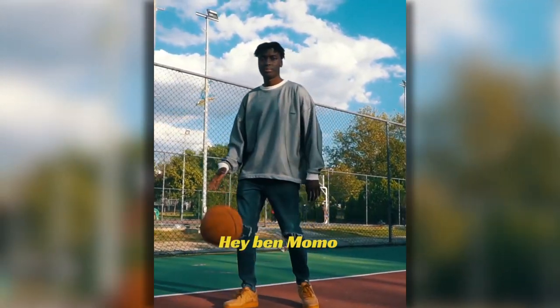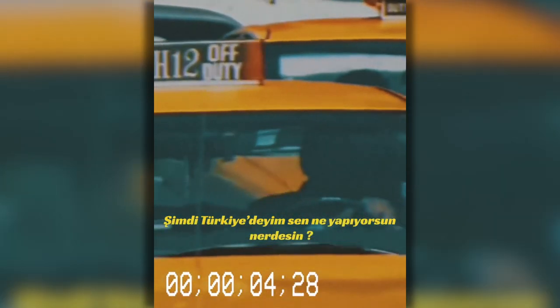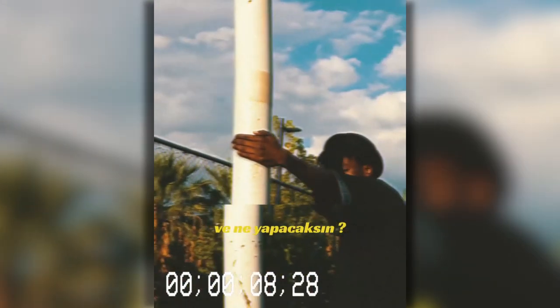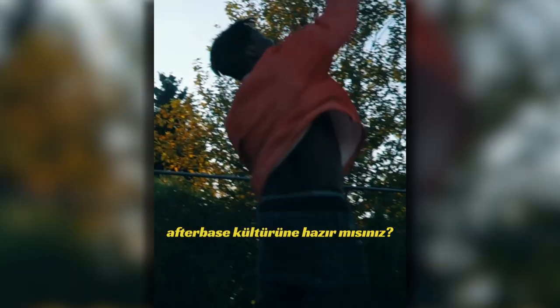Hey, I'm Momo. After being in different countries like France, China, and Switzerland, now I'm in Turkey. What are you doing? Where are you? And what are you going to do? Are you ready for the AfterBase culture? Let's begin.